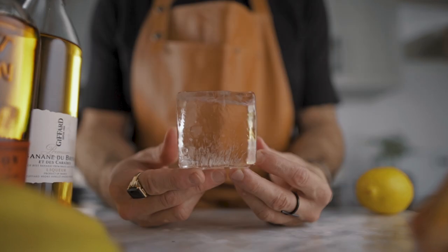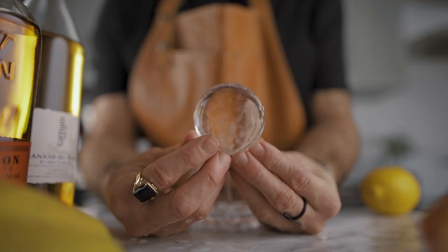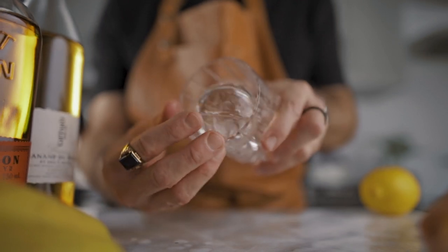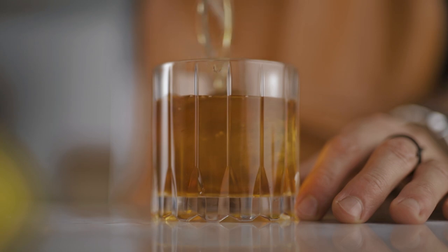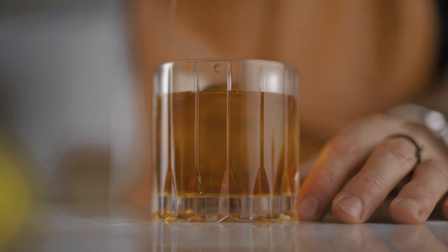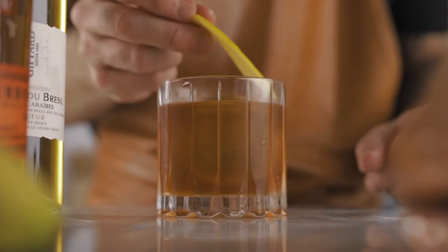Usually a Toronto cocktail is served up in a coupe, but this one I love to serve on the rocks. We're going to pour it over the ice. And lastly, we're going to express some lemon oil on top of the cocktail. And this is it, guys — this is how we make Sephora's Banana Toronto.